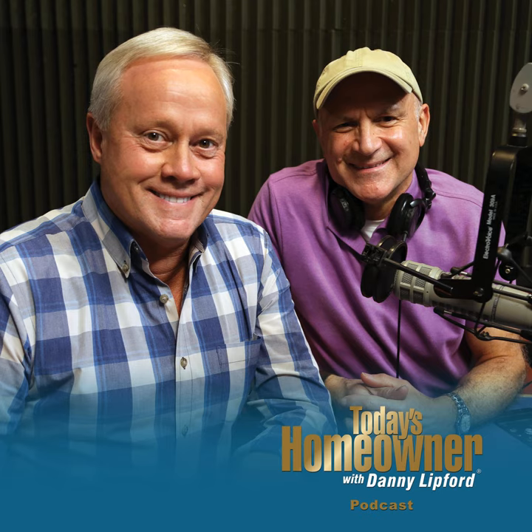Even if you have a lock on your storage shed, it won't help if a thief simply removes the door. I'm Danny Lipford with tips for today's homeowner. Stay tuned and I'll share a simple way to thwart the thieves right after this.